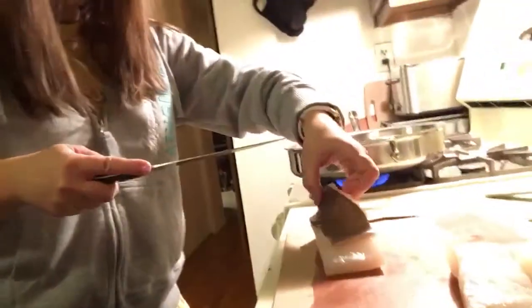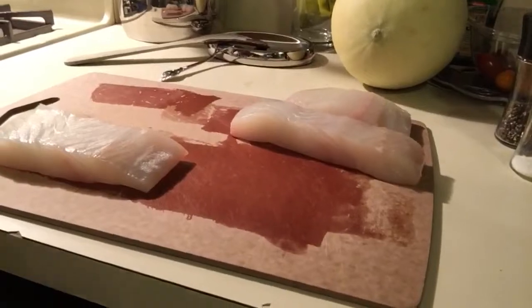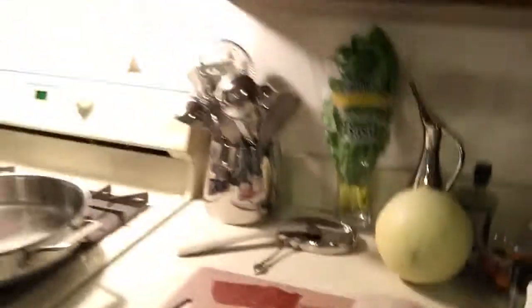The masterful skinning — she's like a sushi chef. You have to have a good knife for this; don't let anyone tell you you don't. Next, after rinsing her hands, she's going to season the fish with salt and pepper. That's it — salt and pepper, then in the pan.